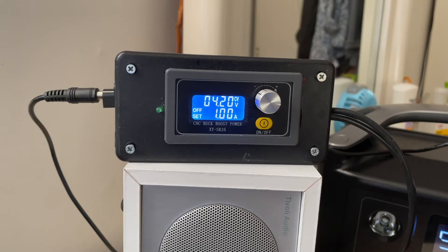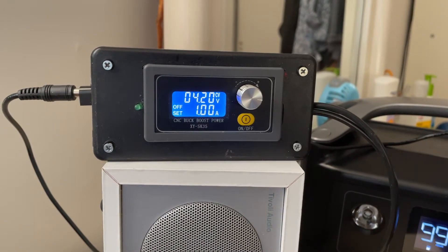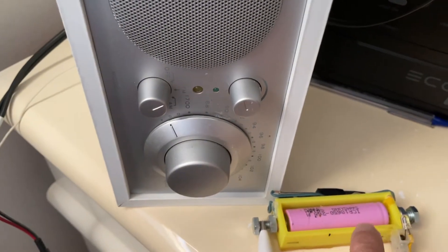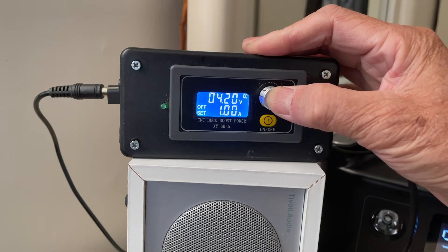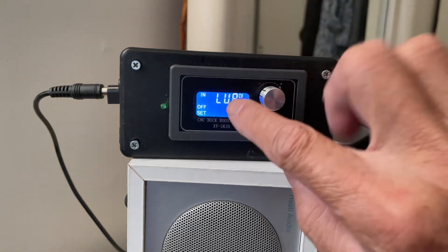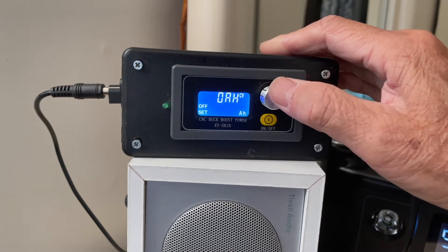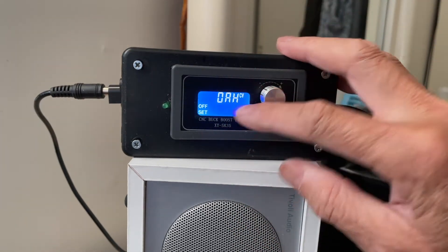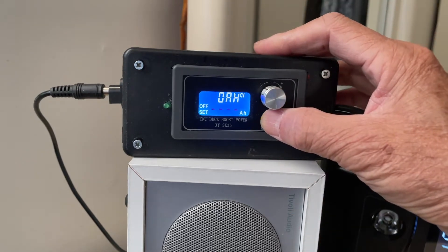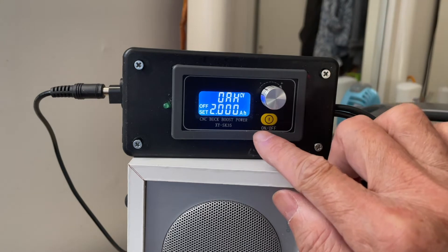Now you can connect your battery and start charging. If you want to set the capacity of the battery, long press this for three seconds. It goes into this mode here and then you go to OAH, which is the Amp-Out Over Protection section. Once in this mode, press the on/off button to set the amp power — I would set this to 2 amps, which would be the capacity for this battery.